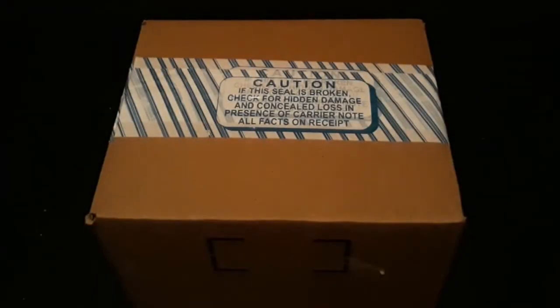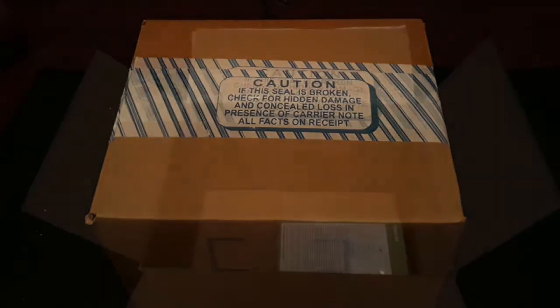Hello everybody, welcome back to another video on the channel. In today's video we will be unboxing the Toshiba Canvio 2TB external hard drive. It has USB 3.0 so it is compatible with the PS4. I'll be formatting it as extended storage today, but first we gotta get it open.